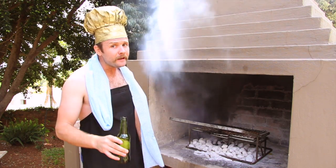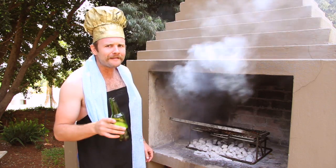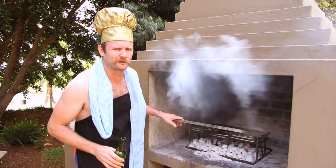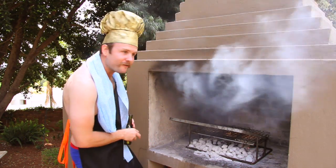They say that the English-speaking guys are so bad at braai that they even spice their boerewors. Now let me teach you how to spice your boerewors.